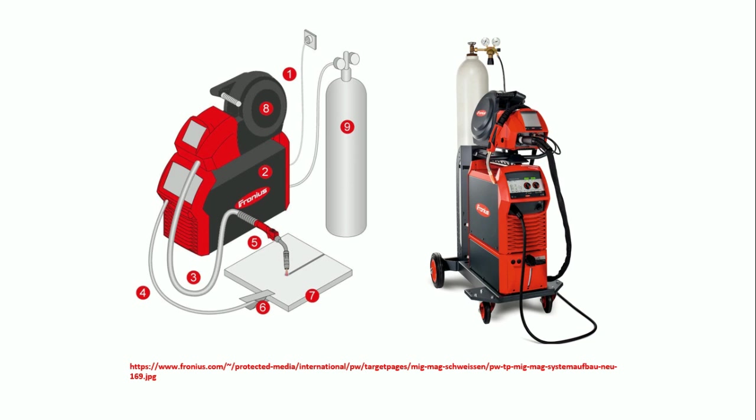Why am I mentioning Fronius welding? The answer will be in the last slide, so stick with me.